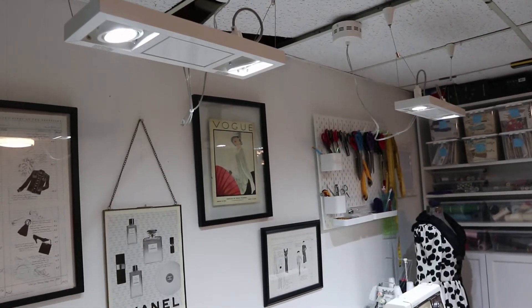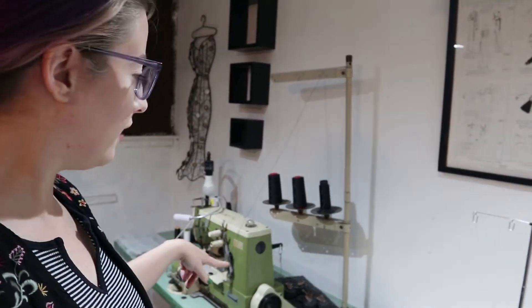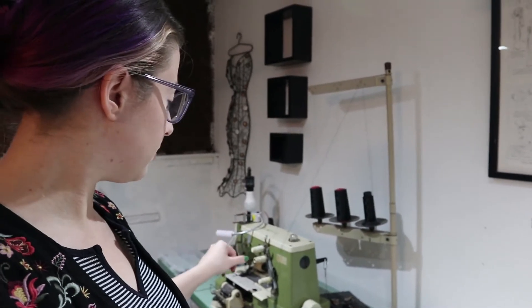We also added lighting here — we got the lights from the Restore Habitat for Humanity as well. Behind me I've got both of my industrial machines: a straight stitch Singer, which you've seen in some of my early videos, and then my Remoldi, which is an industrial cover stitch machine. I don't use it very much — mostly when I'm using stretch material making t-shirts. I got it off Facebook Marketplace for about $150; somebody was moving and needed to get rid of it. This machine is great — very loud, it's a beast — it used to make skating and dance costumes so there's a lot of glitter inside.